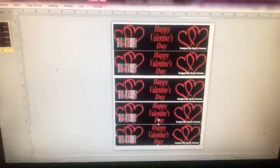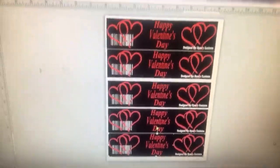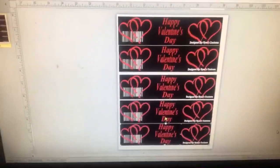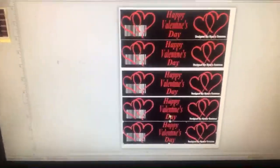So here are our water bottle labels for Valentine's Day. Thank you guys for watching. If you'd like to see other videos or more things, comment down below, let me know if you liked the video, and subscribe to my channel.